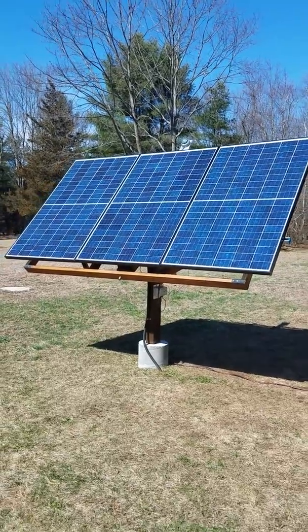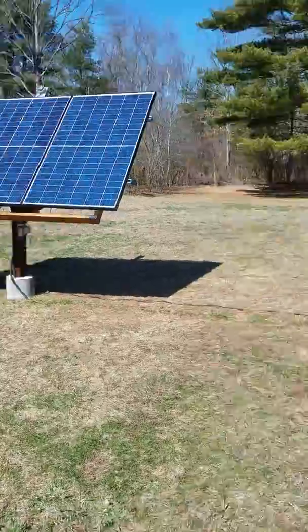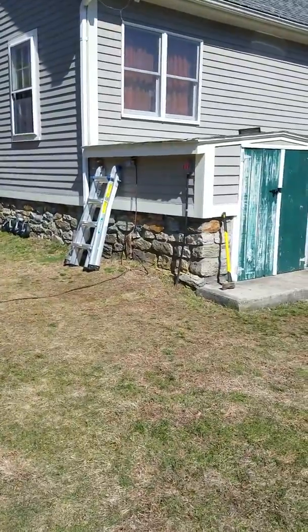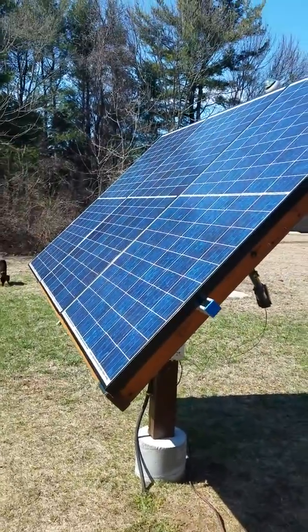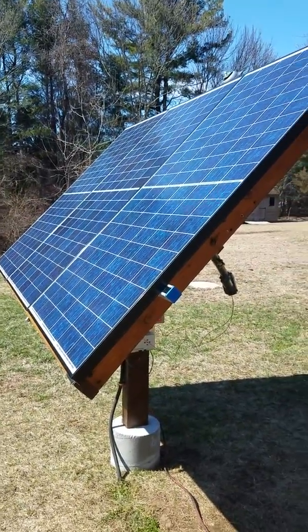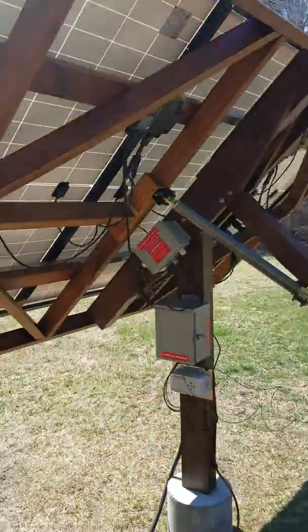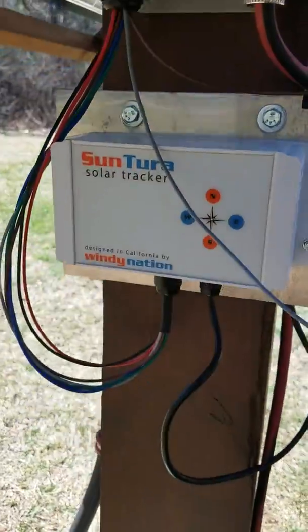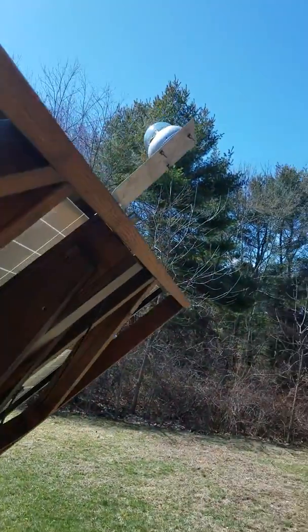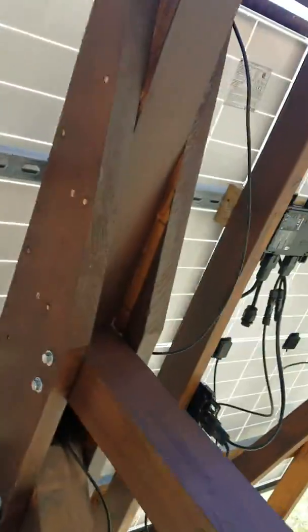This is my homemade solar tracker running over there. This is three 270-watt REC panels. I got the Suntura solar tracker controlling it with the eye — the sensor — up there. I have Enphase IQ7 microinverters.